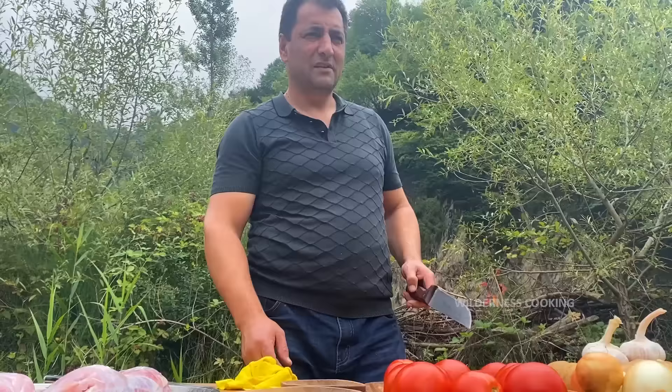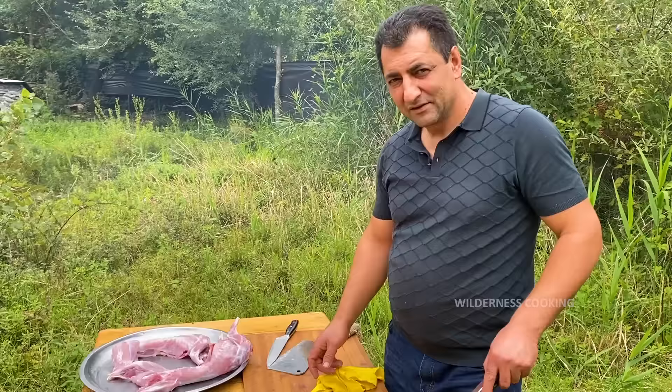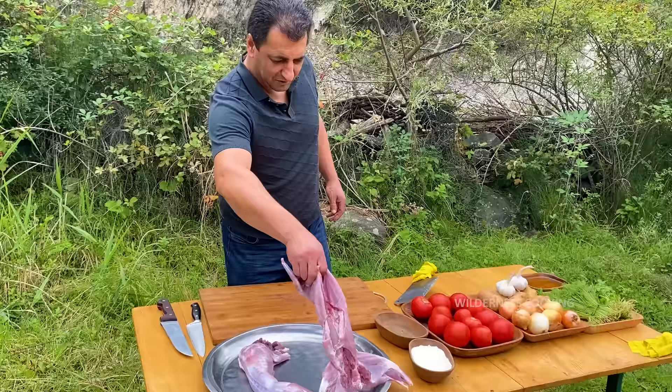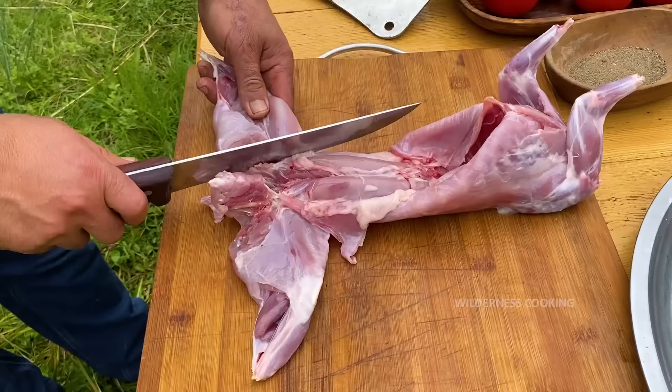Hello guys. Welcome to wilderness cooking. Today we are cooking rabbit. I will eat a little bit — I am hungry. But the other thing is that it is not a good idea.